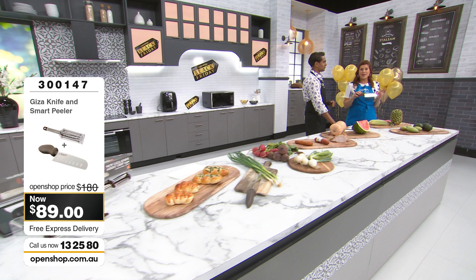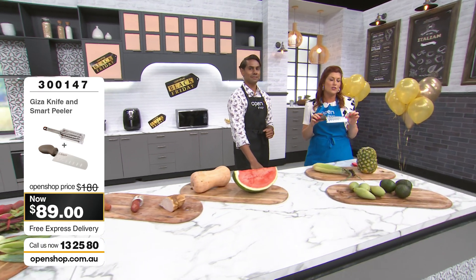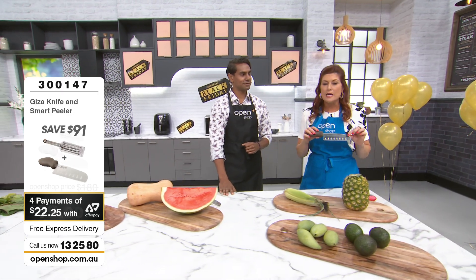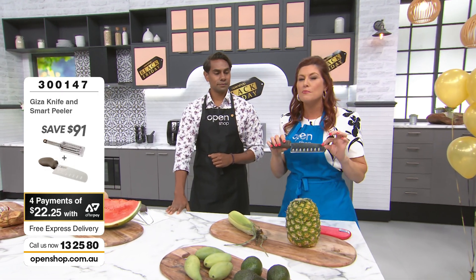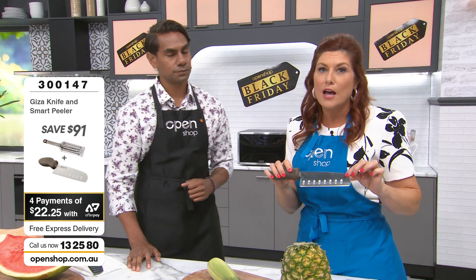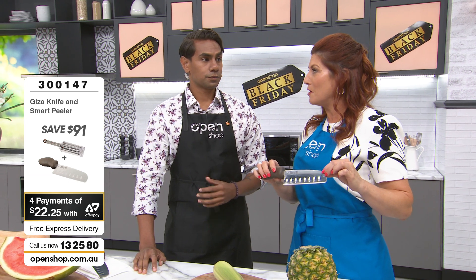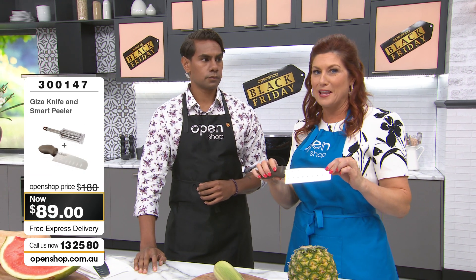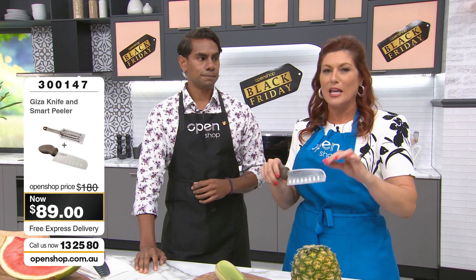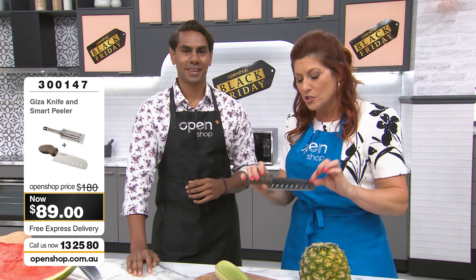And you just saw the absolute ease of use. It's all down to years and years of R&D that have gone into making this precision cutting. The Japanese are known for their knives, their swords, and their passion in the kitchen — they do those amazing Japanese knife shows where they're throwing things around like a samurai sword, chopping and prepping. We're not going to be doing that here today, but we will show you the precision of this sharpness.